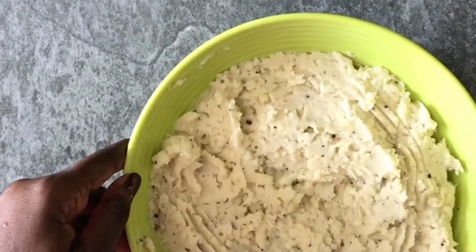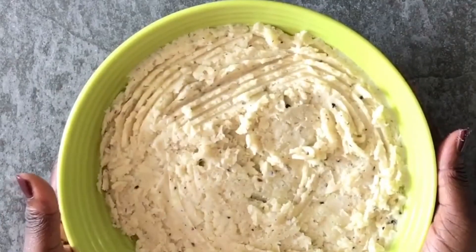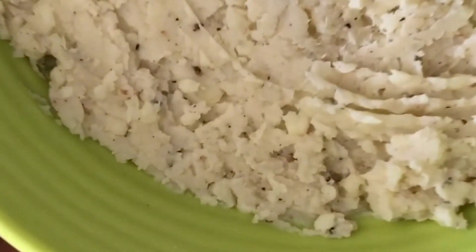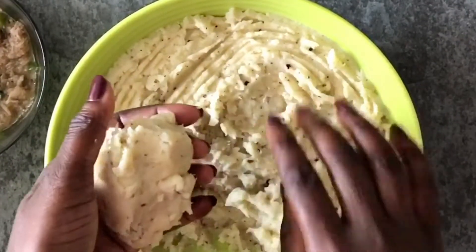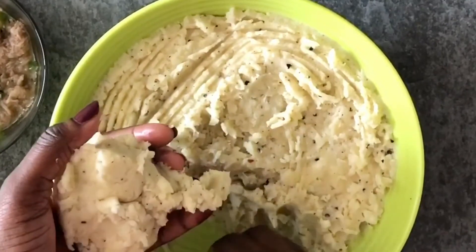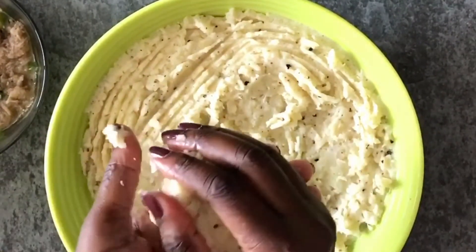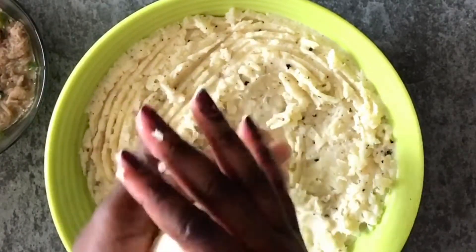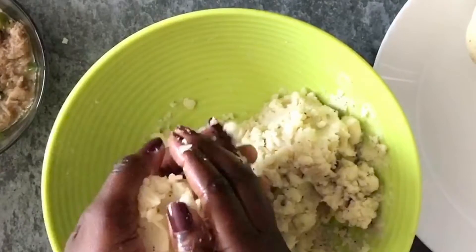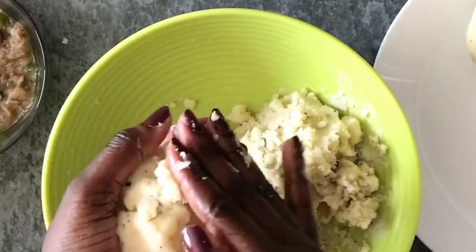And so there we have it — our mash is ready to be formed. Before you put your hands in there, please make sure you've washed your hands. You should be washing your hands before you start cooking anyway, but just a reminder: please wash your hands before touching the mashed yam. If you're not comfortable using your hands, you can use gloves, but I've washed mine so I'm comfortable.